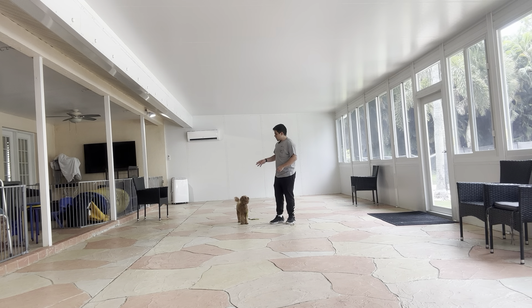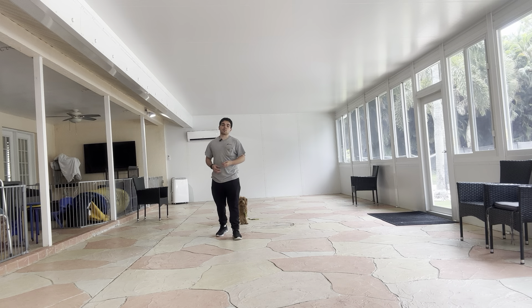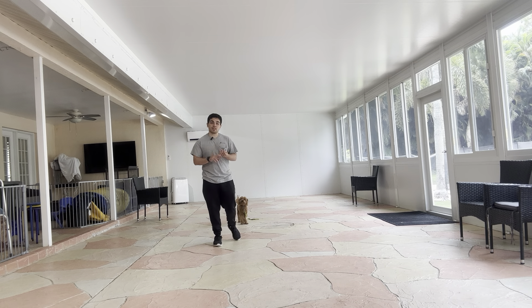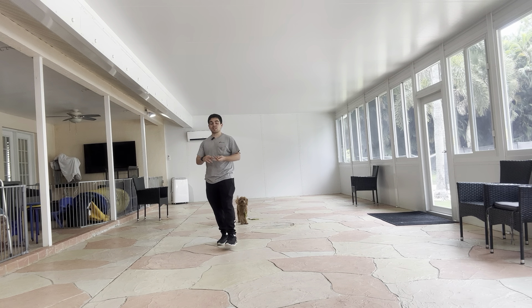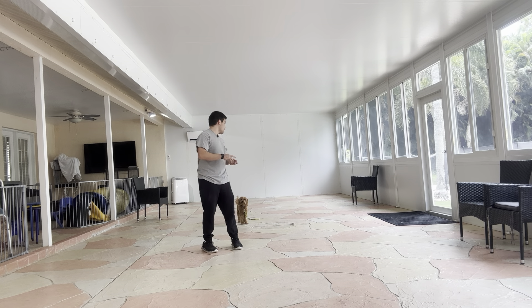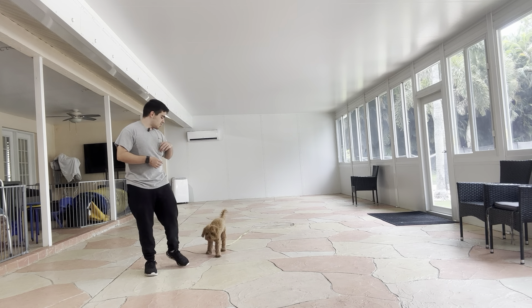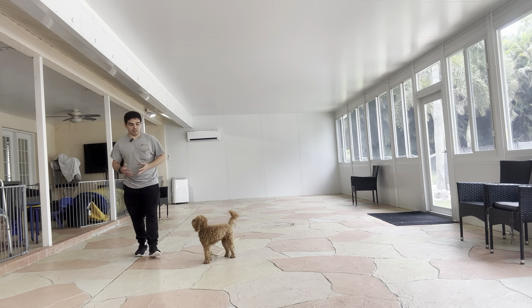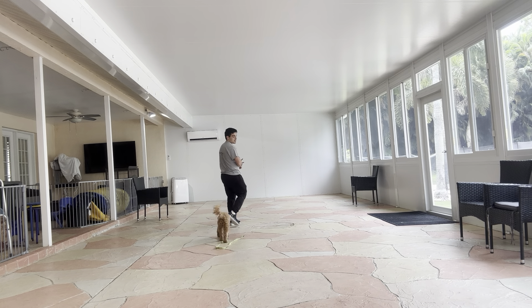I'm going to walk around and let her sniff the floor, get her distracted. So what I'm going to do are three things: I'm going to say her name first, then I'm going to say the command 'come', and then when she's approaching me, I'm going to say the word 'yes'. I'm going to let her sniff, let her do her thing, and then when she's distracted, I'm going to say her name, say 'come', and then say 'yes'.